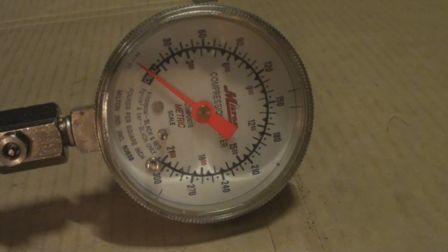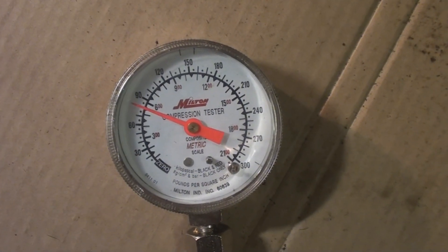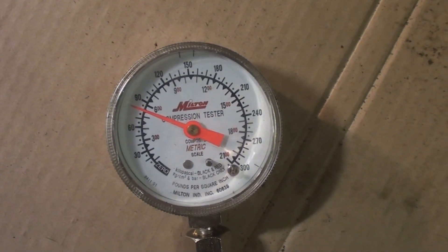Now with a drop of oil in the combustion chamber, we're doing a wet compression test. The wet compression test result is also 80 PSI. This 10-year-old lawnmower is making the same compression as it did the day it came out of the factory.